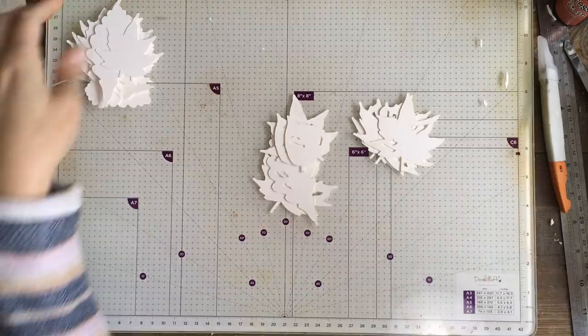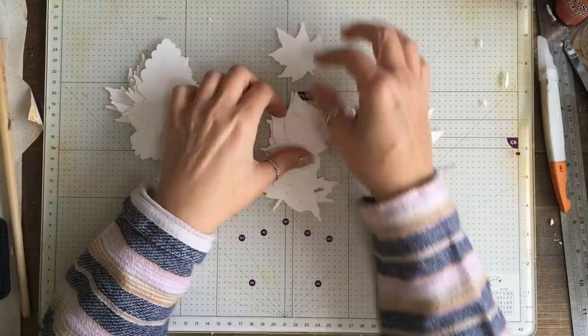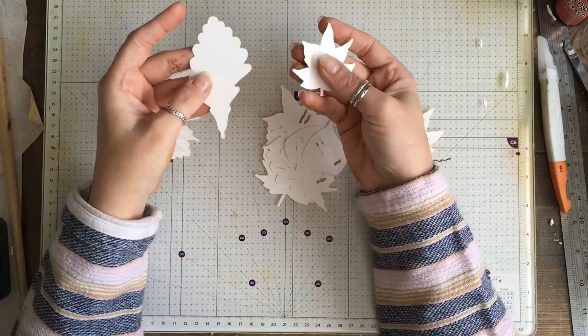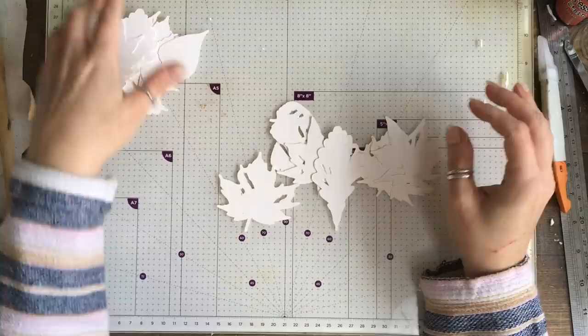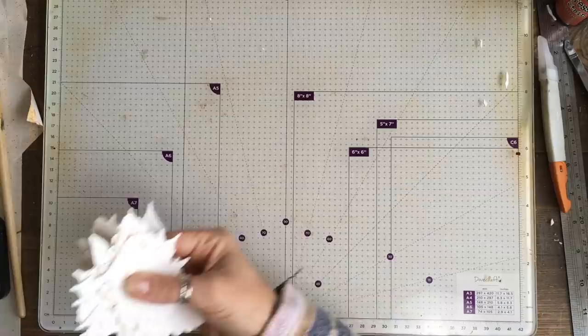I could have put these holes into the file, but if I did that they would look the same every time — whereas if you cut them by hand they're going to be different every time. The other reason is if you don't have a Scan N Cut or a Cricut and you're going to cut these out yourself, you might not want the cut-outs. So I've kept it separate, and these are the ones I've just gone through and cut some holes out of — I think they look pretty cool.